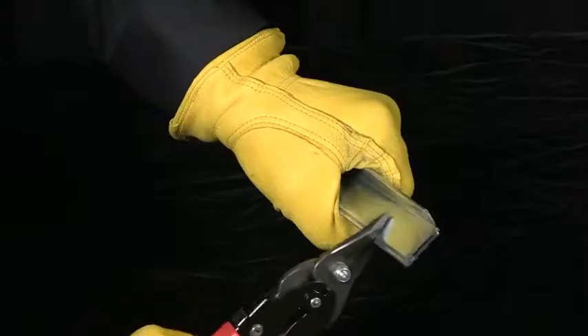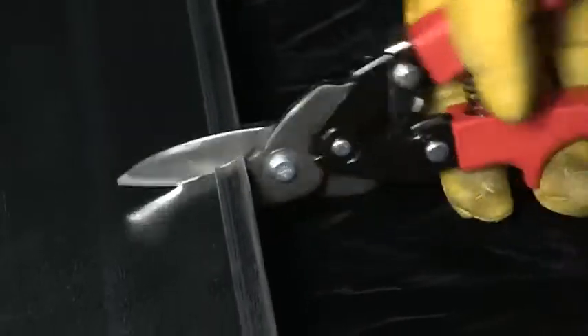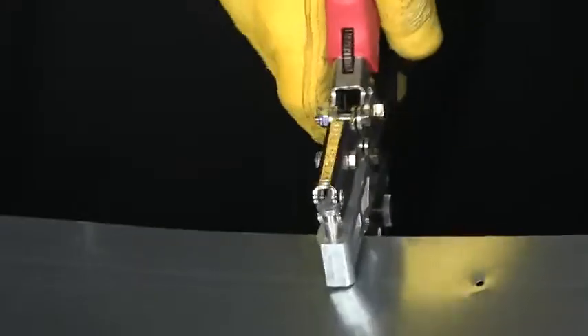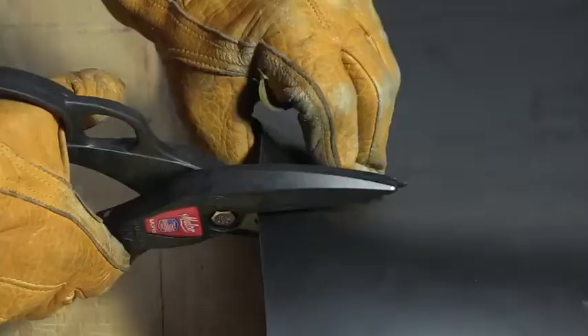Malco is an inventor and manufacturer of specialized tools and accessories that improve productivity and promote the health and safety of hands-on pros who use them — an objective unchanged for over 65 years. We focus on true innovation and continuous improvement.